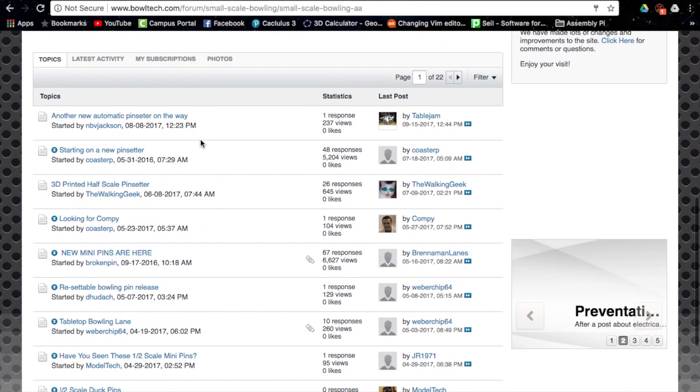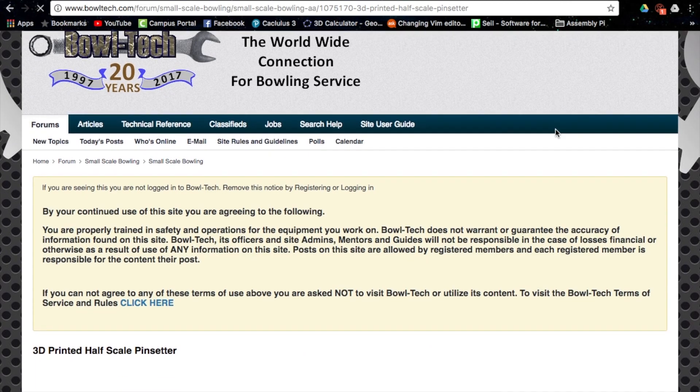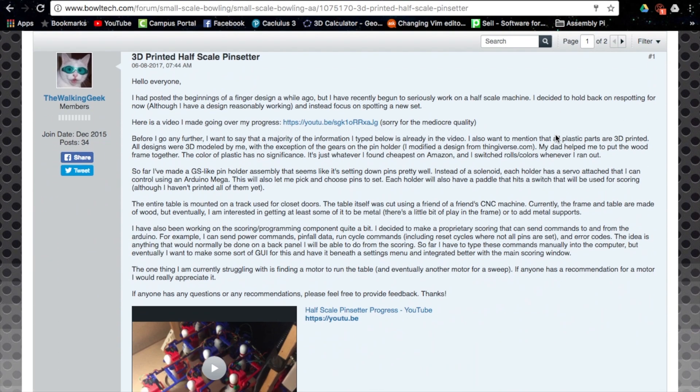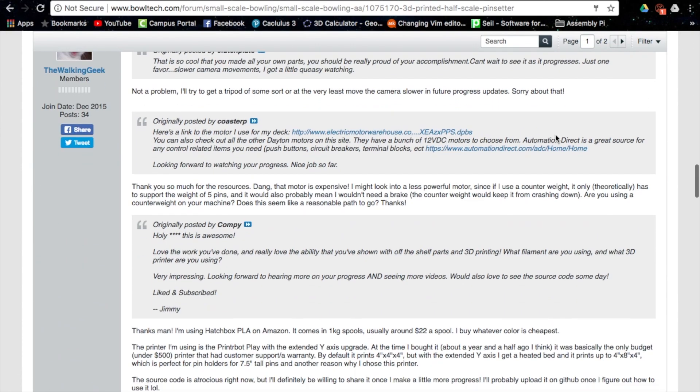I have been fortunate enough to find a small community of individuals as passionate about pin-setters as I am. This community has been a huge motivation as I share and document my progress and 3D model parts, design circuits, and program the machine.